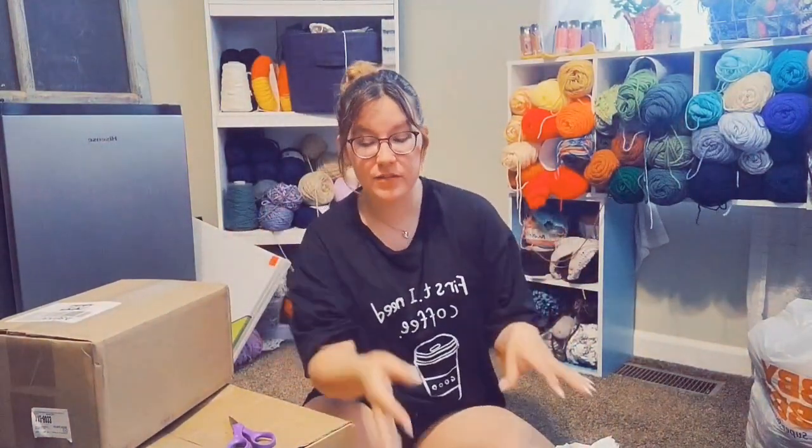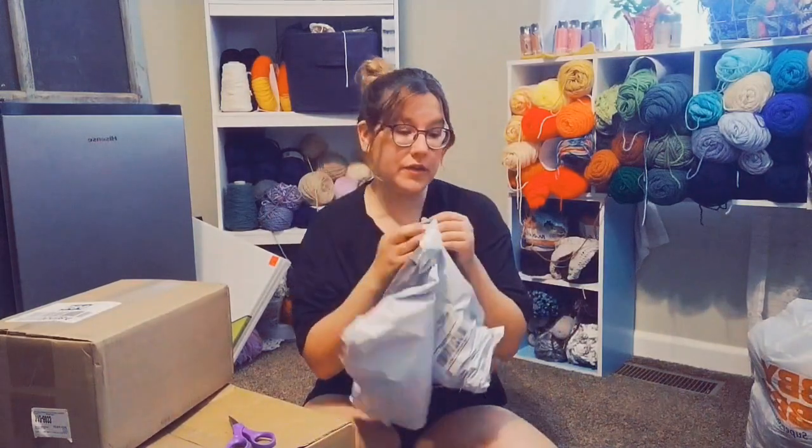Hi guys! Let's do an unboxing video of all the yarn that I bought probably in the last month or so. Let's start with the big box.